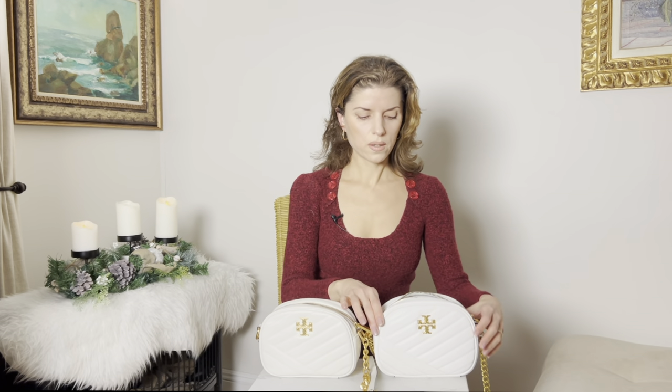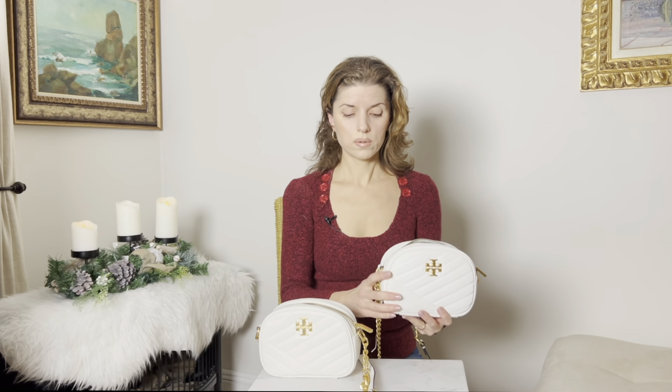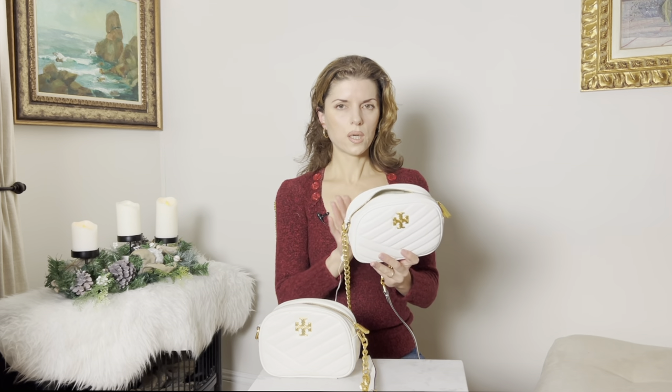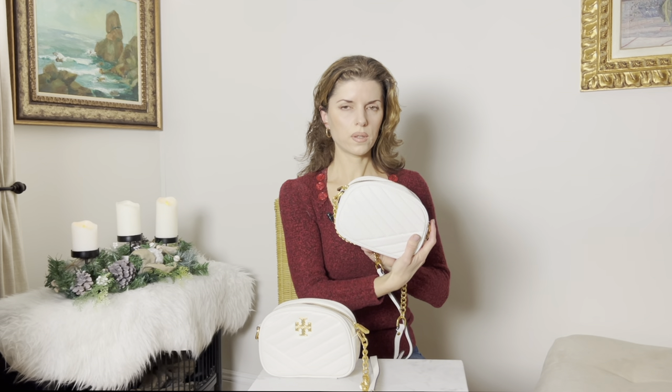The pictures the seller posted when I bought the bag were of a real Tory Burch Kira Chevron. When I zoomed in, I could see the leather was slightly wrinkled in places, which tells you it's real leather — whereas the fake one is completely smooth in that sense.